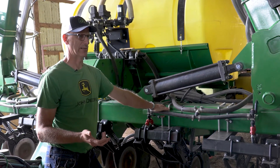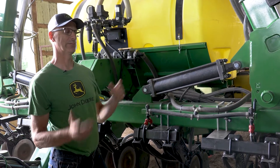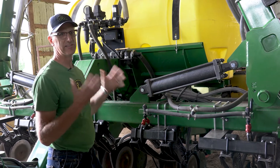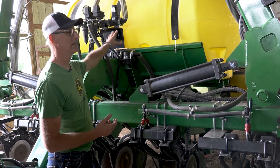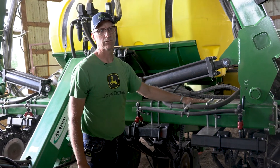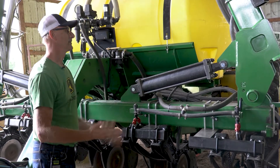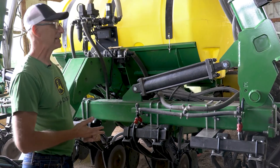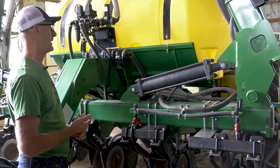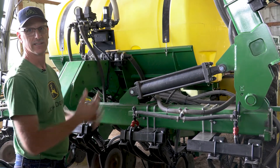Our previous machine did a fine job, but there wasn't a good way to carry the product for nitrogen. You can carry it on the tractor in saddle tanks or pull a tank behind. We went with this machine because it's already designed to do the job — it already has the storage, the wheel spacing, a very solid toolbar with great ground clearance, and it folds up nicely for transport. We were really happy with this decision.